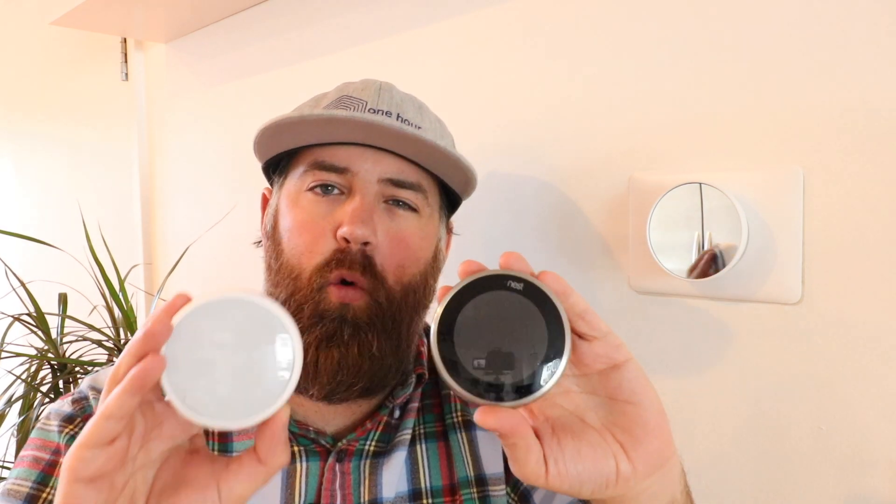If you have a boiler system or a two-wire system for heating, you're going to need to use either a Nest E or a Nest Generation 3 for installing your smart thermostat. Do not go with the newest Nest thermostat, and here's the reason why. The Nest E and the Nest Generation 3 will work with most boiler systems or two-wire heat systems with just two wires — no common wire required. The newest Nest thermostat does not work with a two-wire heating system or a boiler system without the addition of a common wire.